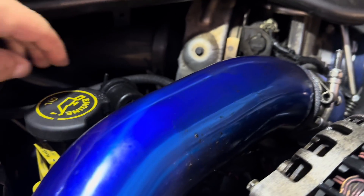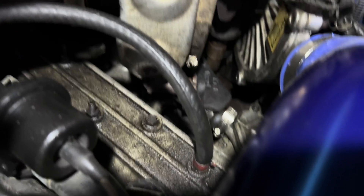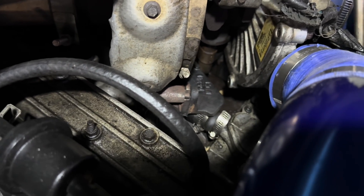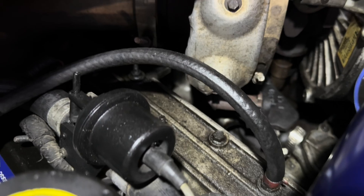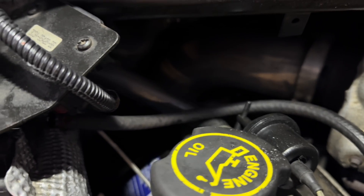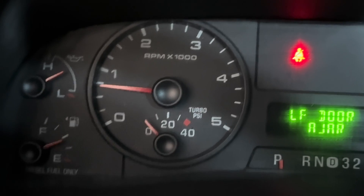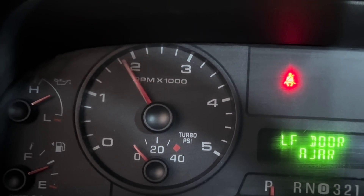It's supposed to have a hose attached to it right here, and it is not attached. It goes down to the intake, and it goes from right down there all the way up to your MAP sensor. If that's not hooked up, you're not going to get any readings. You can see the turbo PSI gauge is sitting at zero and up here sitting at negative one, negative three, negative two — even when you crack on it a little bit, nothing at all.